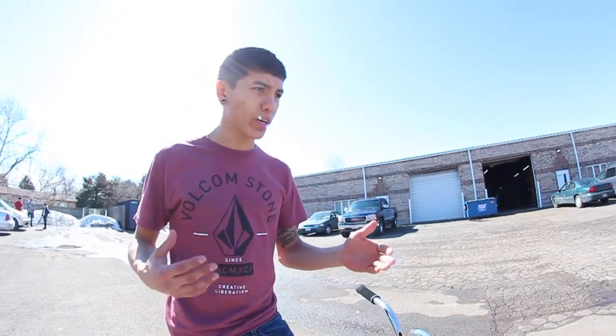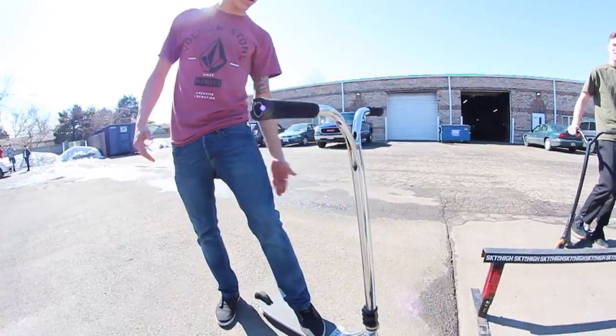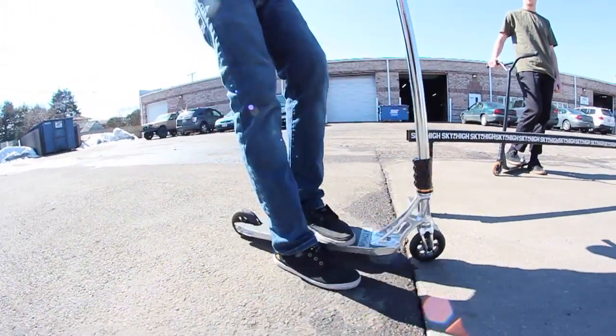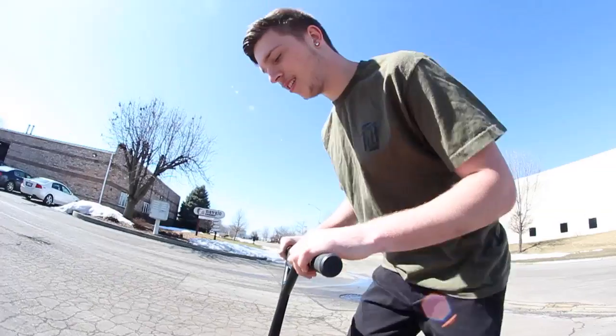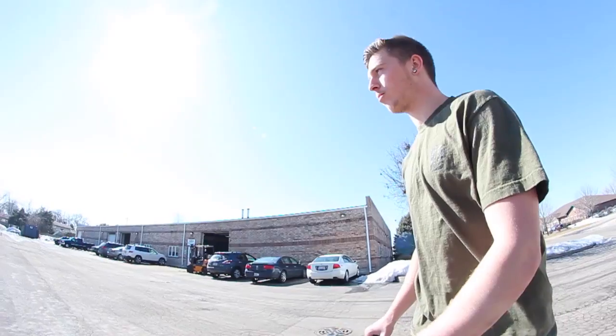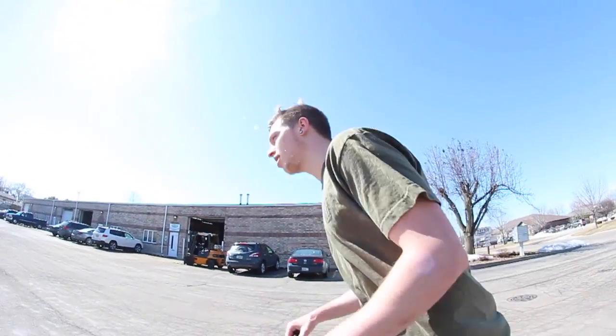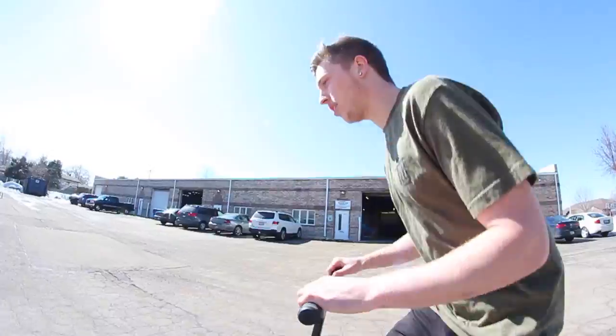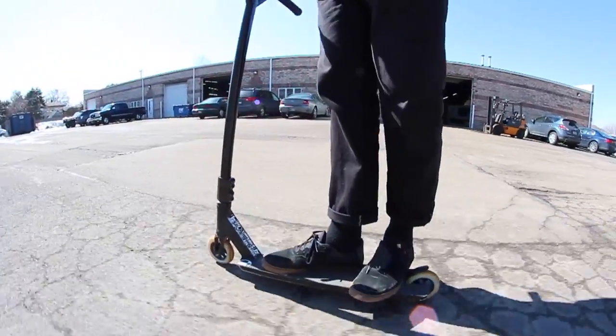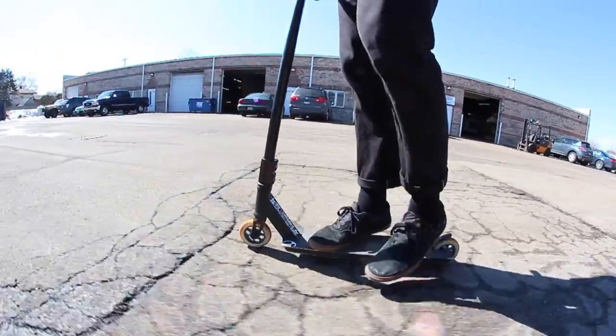Basically, backside board slides — you're going to be going at the rail with the rail on your backside or heel side, sliding like this. You're going to want to be going at the rail with it behind you or on your heel side. You're going to want a comfortable amount of speed and you're going to want the rail pretty much directly under your front foot while you're sliding, just like this.